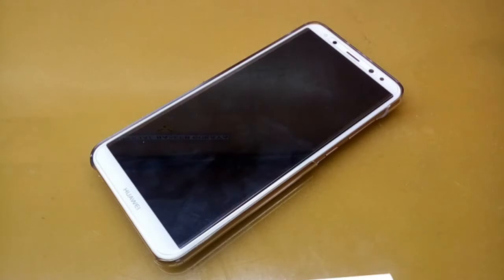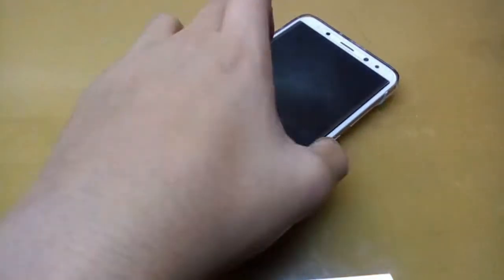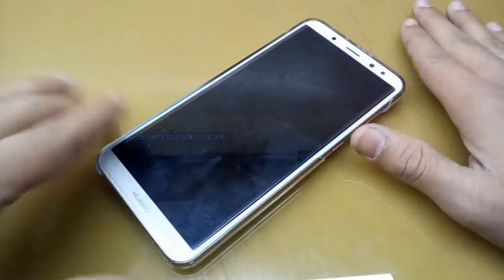I will tell you with confidence that you can buy this mobile. I just bought this one from an offline market, so let's check out some specifications.